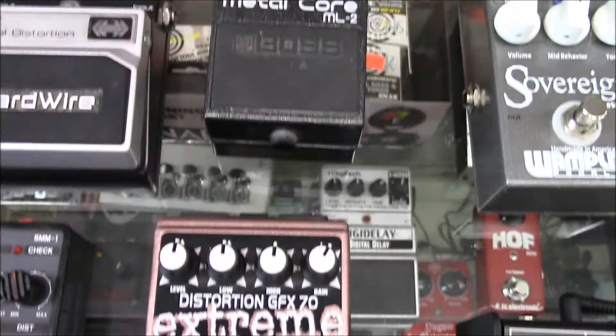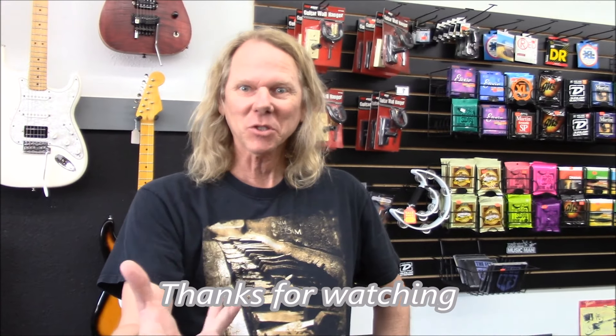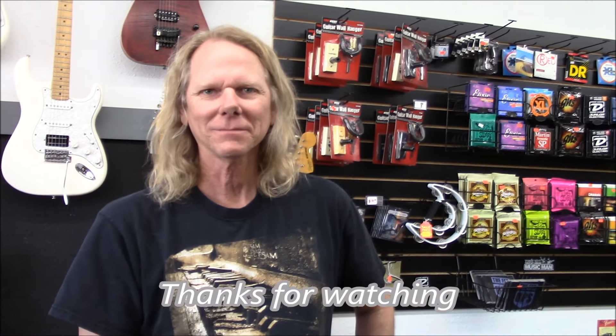Pretty cool. Nathan, thanks again for helping us out on this video. All right, we'll see you guys later. Like and subscribe if you liked the video. Okay, bye bye.